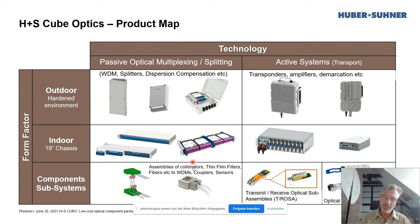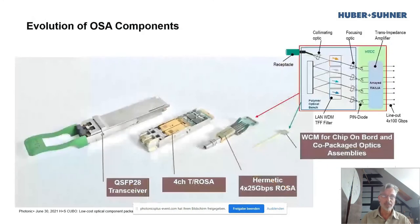Today we want to talk about the sub-level — the components, and specifically packaging for transceivers in a cost-effective manner.